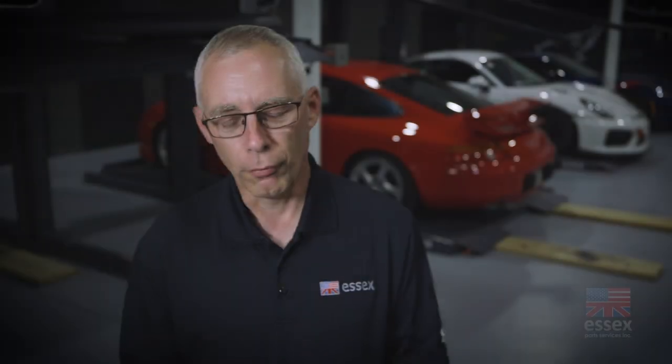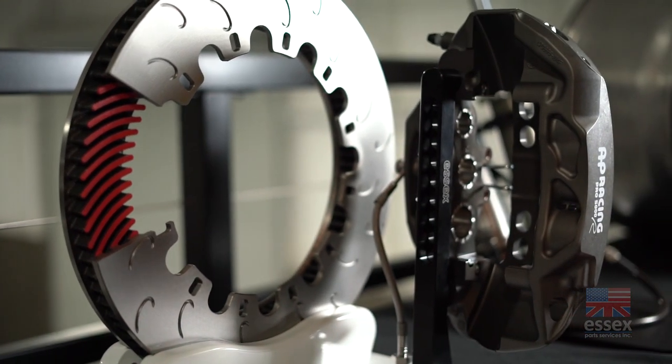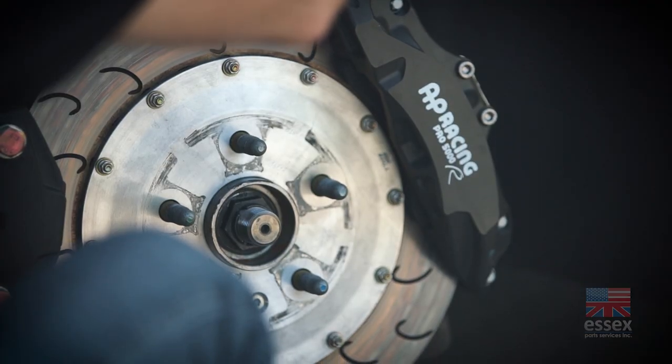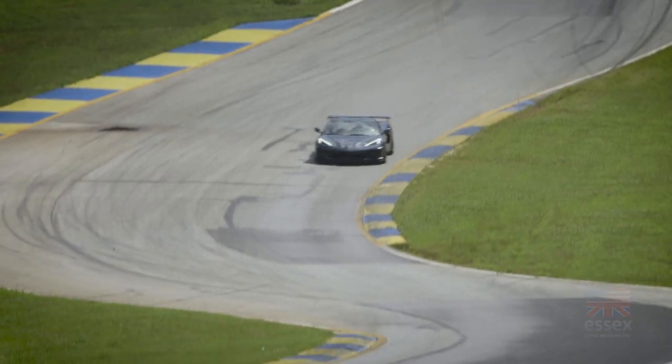It's not just total performance — it's maintainability. We're looking for durability. When it's time to change pads, that's easy to do. Same with bleeding the brakes, same with when it's time to replace the brake discs. Basically, we're trying to make it so that when you're at the track, the brake things are lasting and you don't have to worry about them.